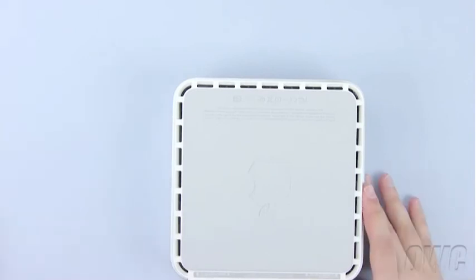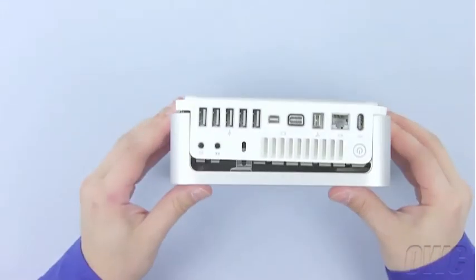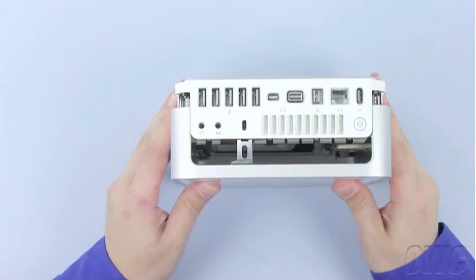Carefully work your way around the Mini's edges. Once you get to the rear of the Mini, the case should be separated enough that you can lift the cover up and off with a minimum of effort.